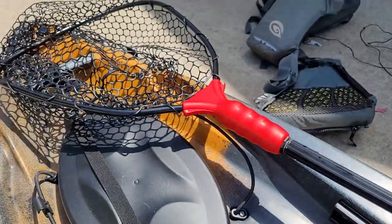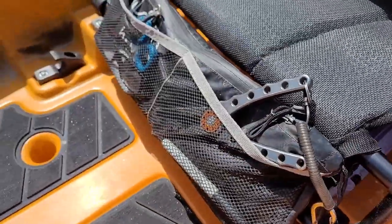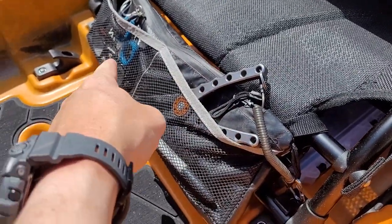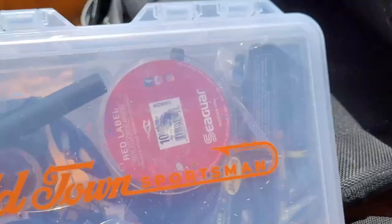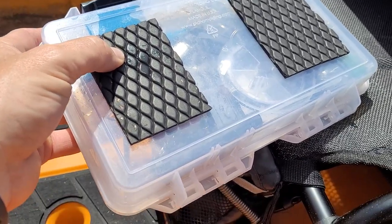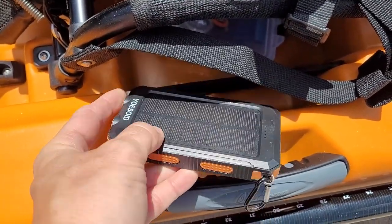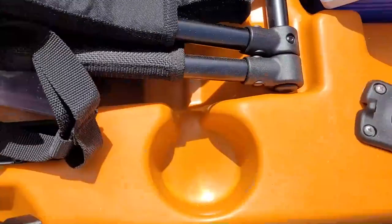I've got a paddle clip in the slide track from Yak Gadget that holds my net. One of my favorite accessories on all my kayaks is the Yak Gear Yak Sack — it unclips right here and moves from one boat to another, holding soft plastics, pliers, scissors, reading glasses, and other essentials. There's also room under the seat to store things — I have a box with leader line and tools. I added stick-on deck padding under there to keep noise down. On both sides of the seat there's a little webbed side pocket — I've got a 20,000 mAh solar charger in there to charge my cell phone on the river.